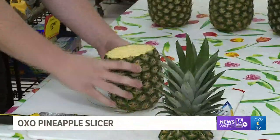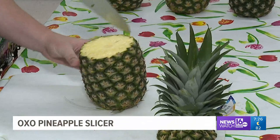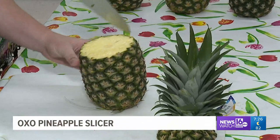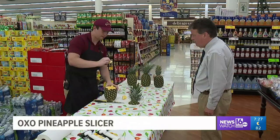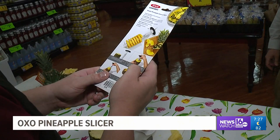Ryan shows us his usual method: he cuts a star pattern in the middle of the pineapple. It's not going to be a really good star, but you get the point. While we understand why he's doing it that way, it is very time-consuming. Now let's try the OXO Pineapple Slicer.